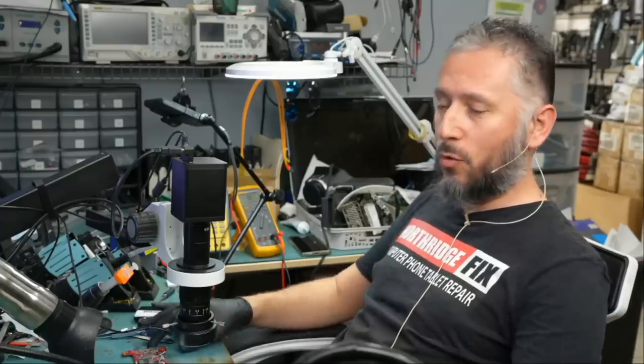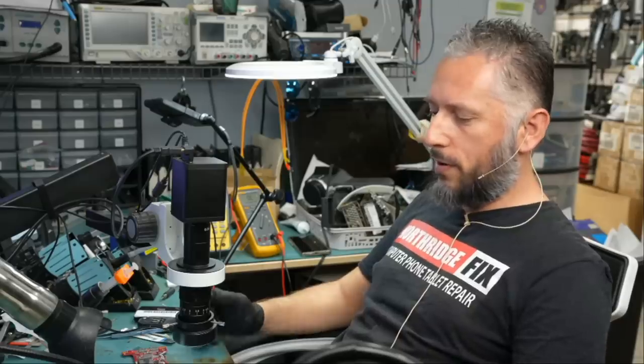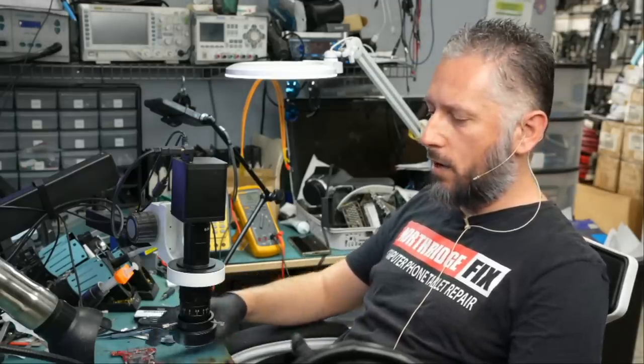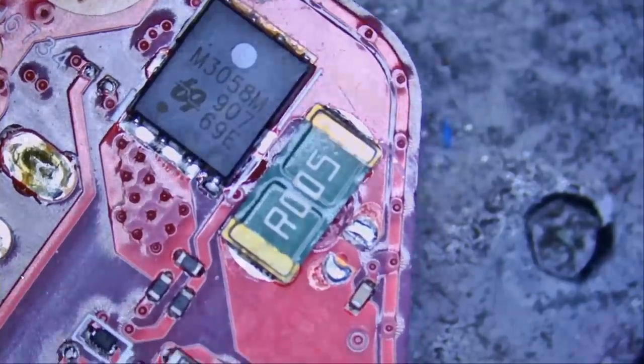We're going to continue working on the Asus laptop that we worked on yesterday and we deemed it a no-fix because of a possible GPU or VRAM issue. Let me briefly go over the motherboard and show you what we did in case you have not watched yesterday's video. We started by measuring the DC MOSFET and we detected a short right on the drain of the MOSFET, and then I said let's try to fix the motherboard without using a thermal camera.